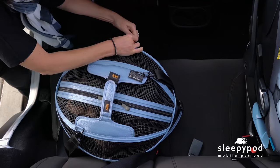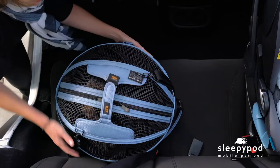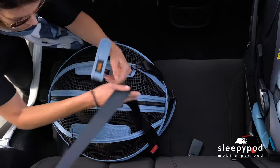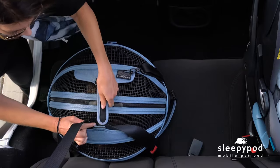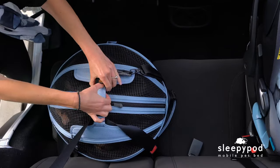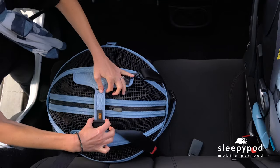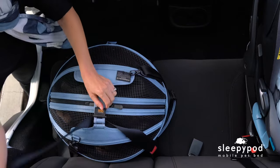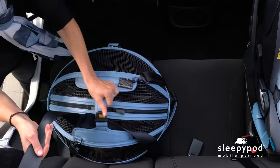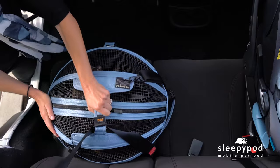Fasten the PPRS base strap. Secure the shoulder portion of the seat belt under the SleepyPod handles. Then tightly squeeze. Slide the PPRS Handy Lock over the handles to secure the SleepyPod, and your pet can travel safer in its crash tested car seat. Pull the seat belt tight to activate the auto ratcheting lock. Then wiggle the carrier while pulling the seat belt to remove any slack.